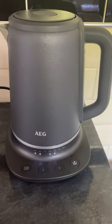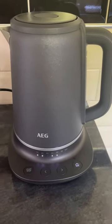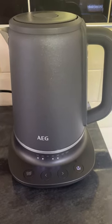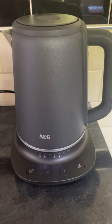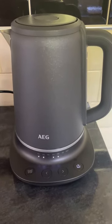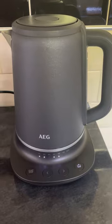This is the AEG kettle I've been sent to test by the insiders. I'll take you through the features before I turn it on, because one thing I have found with this kettle is it's incredibly noisy. It is fast boiling but incredibly noisy.